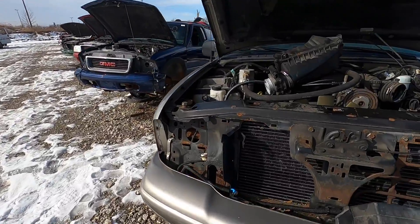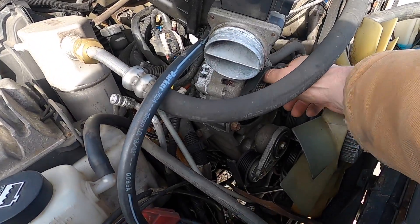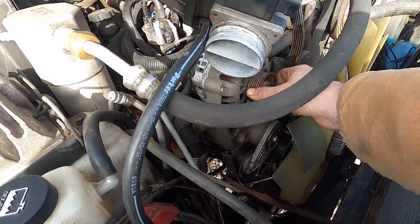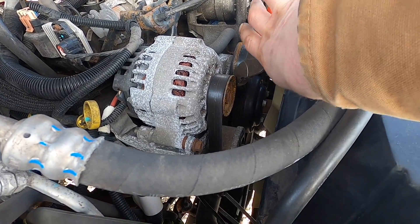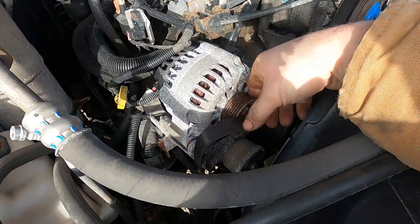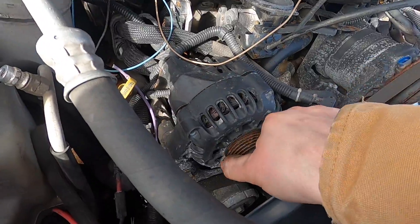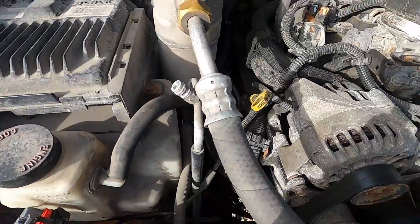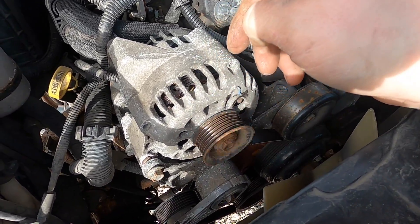We're at the junkyard now looking for alternators. There's a whole row of Blazers and S10s. I want to find one that's not too seized up — checking that they spin nicely and aren't too noisy by cutting the belts and spinning them by hand. That first one we found is probably going to be the best one, so I'll go back and rip that one out.